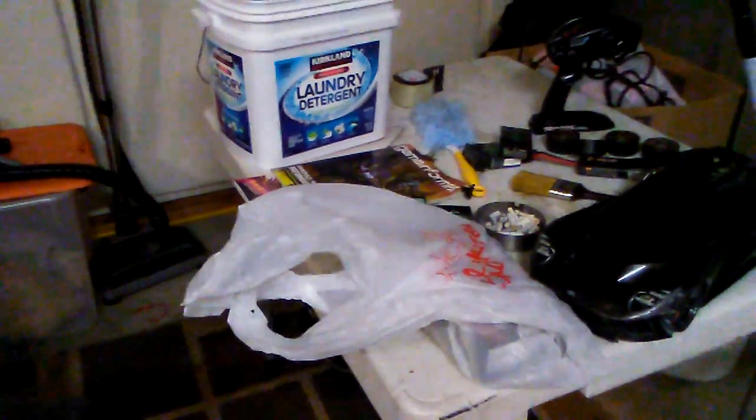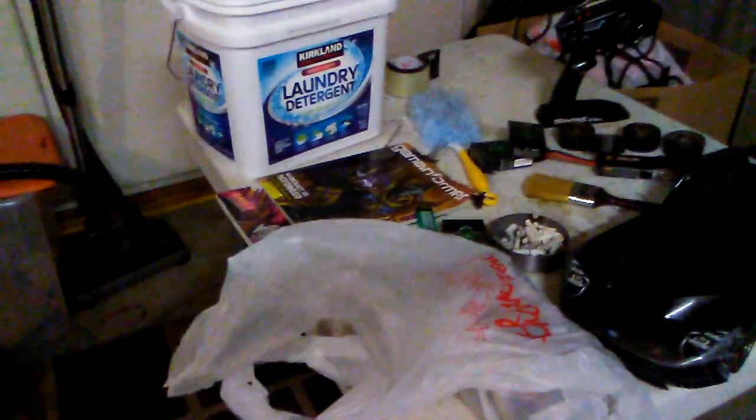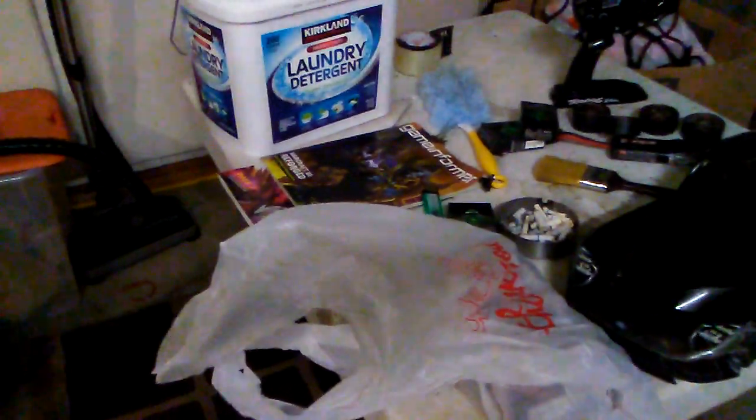A little late Christmas haul here. I was with my girlfriend today. We had some dinner, hung out, and did a gift exchange. Before I show you what's here in the bag, here are the stuff that she gave me.